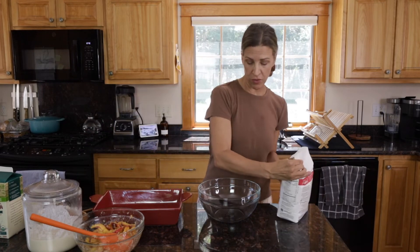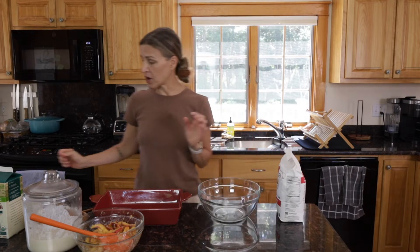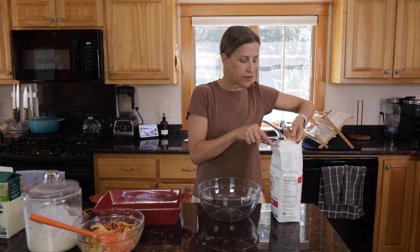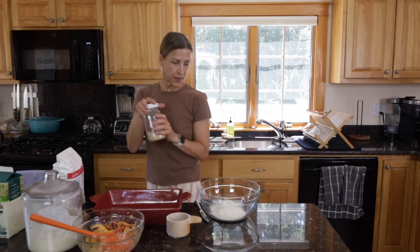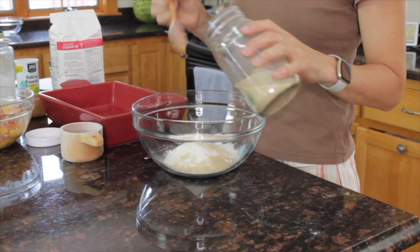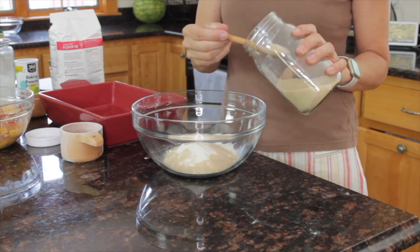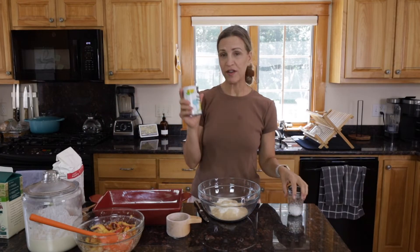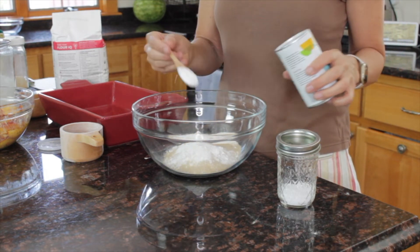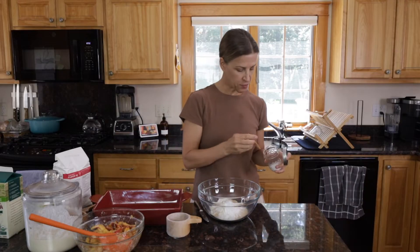Now we're going to make the cobbler part — the biscuit part. I am going to use one cup of organic flour. When you're making a cake, the flour and sugar should be measured pretty precisely, but for a cobbler it's a little more casual. Then we're going to use about three tablespoons of monk fruit — it doesn't have to be exact. And then two teaspoons of baking powder and a half a teaspoon of sea salt.